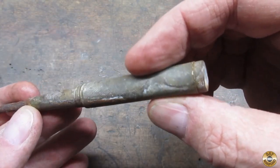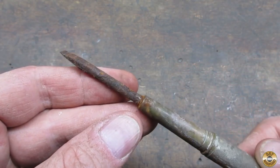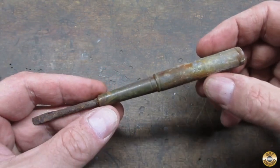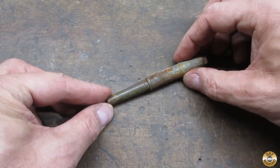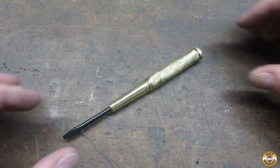Let me take you back to what this nesting screwdriver looked like when I brought it home from the yard sale. And here it is now.